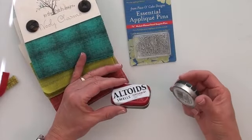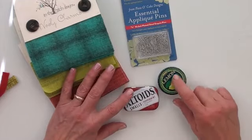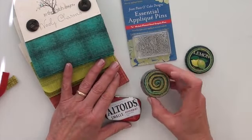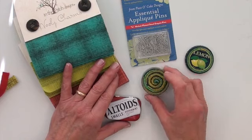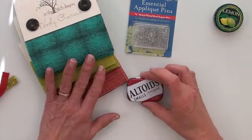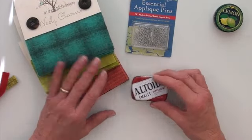And tins — cute little tins that you might have picked up just about anywhere. I've already made one inside this tin, and what you can see is that it's coiled strips of wool. There's an easy way to do this and I'm going to show you. I'm going to make a pin cushion out of this Altoids tin.